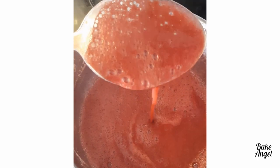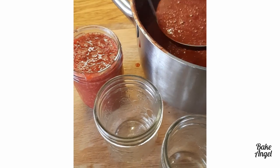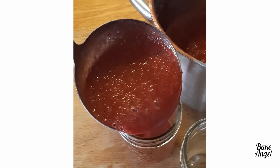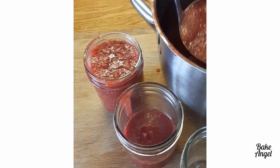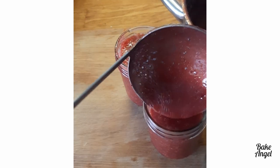The next thing we need to do is just ladle it into our mason jars. I'm just using three of the small jars here, so you end up with about 750 ml of jam in total. You may have a little bit extra left over as well, which is always nice just to snack on so the kids can try it as soon as it is ready.